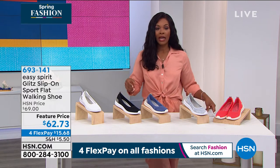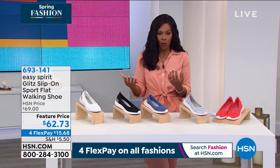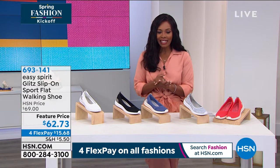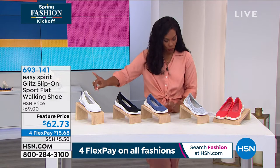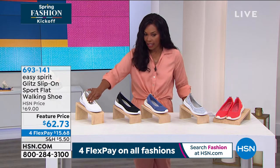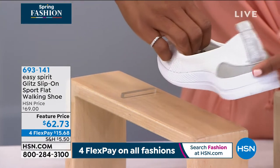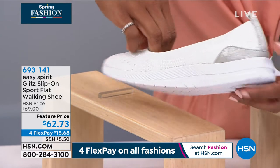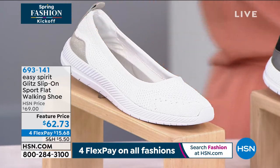Easy Spirit is a brand name that you know and have probably fallen in love with if you've ever worn an Easy Spirit shoe. This is called the Glitz. It's a slip-on sport flat walking shoe and we've got it in white. Look at that — I love a clean white. This one is white, but it's got a little bit of a metallic silver going along the back. Oh my gosh, and it's so lightweight, I can't even begin.